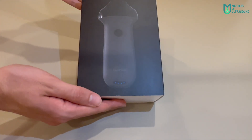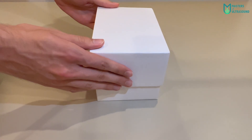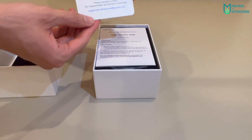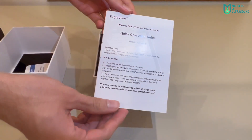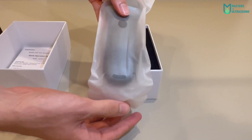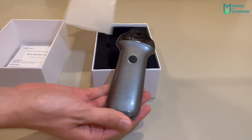Let's go with the unboxing. Here it is, the box directly from the package. Removing apart the cover, there is a white box. After opening it, the first thing is the warranty card, which is 18 months, not extendable, the quick operation guide, and the probe itself — in a shiny dark grey, really beautiful and stylish in my humble opinion.